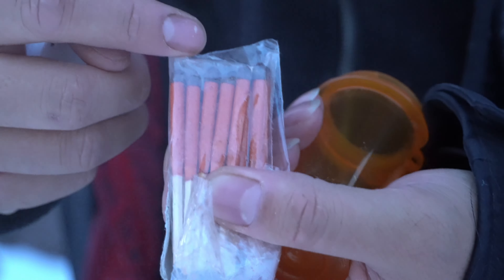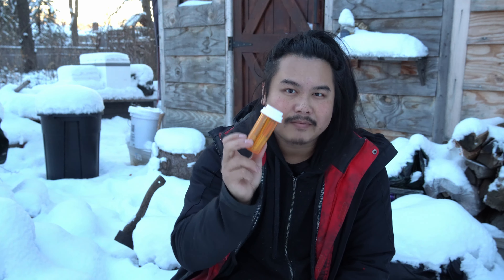This fire kit is the most important piece of gear that I bring outside with me during the winter. It has everything I need to get a fire started right away without any problems.